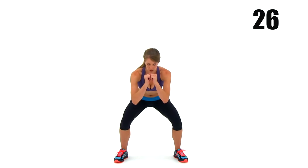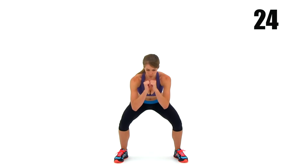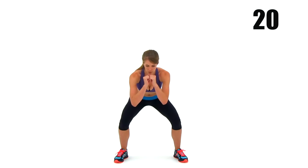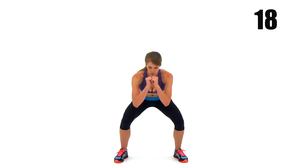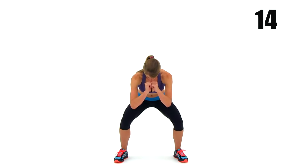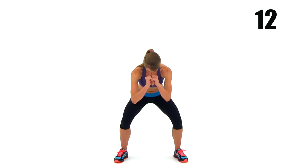Squat pulses at the very bottom of that range of motion. Keep checking yourself — because those legs are so tired, that squat is going to get higher and higher. So make sure you're constantly keeping those hips down every single pulse. We're almost done, just 15 seconds left. Just keep pushing through that muscle burn.